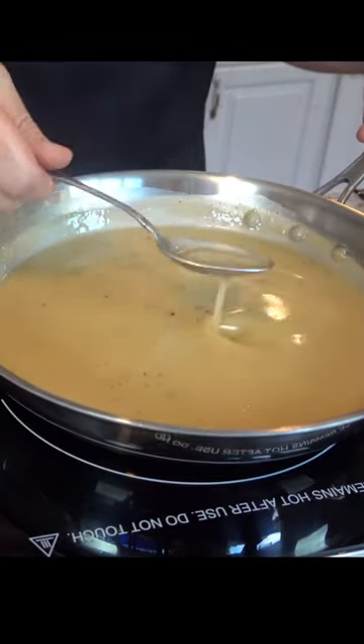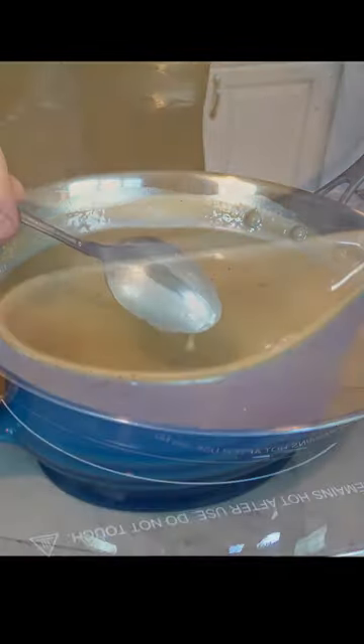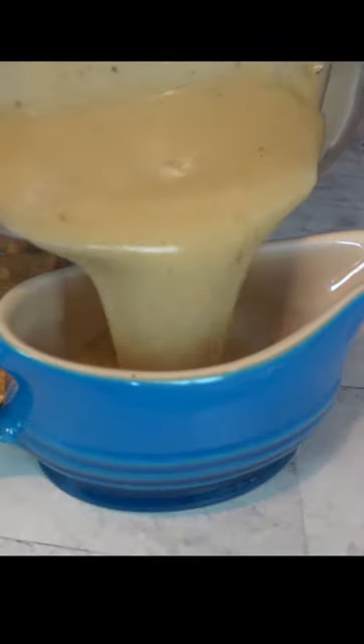Bring everything to a simmer and then reduce it down to as thick as you desire. If you end up reducing it too much and it becomes too thick, just add a little bit of stock. If it's too thin, just reduce it more. Doesn't get any easier than that.